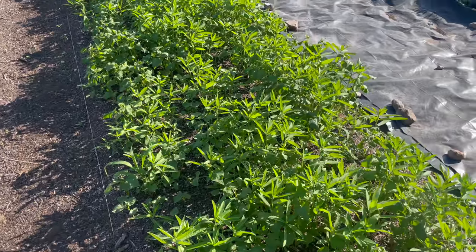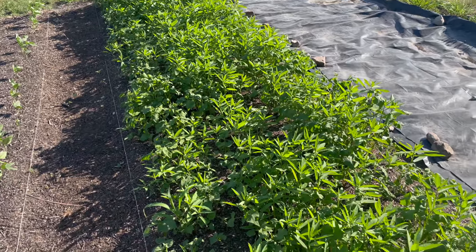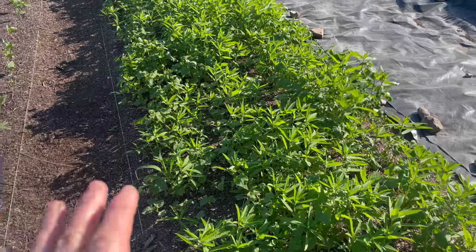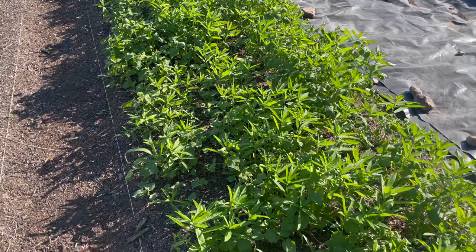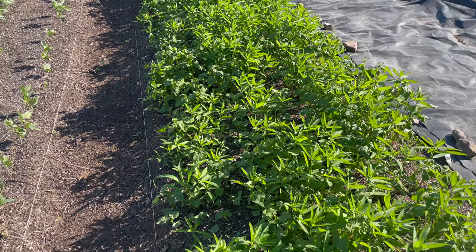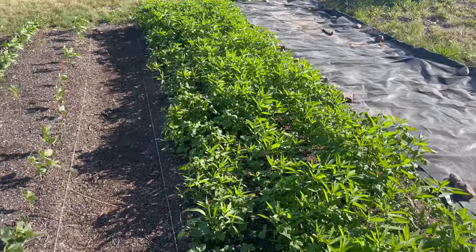This is actually really close to the time where I can terminate it, tarp it, and once that all breaks down and kind of dies, then I can come through and plant a crop here. I'm really happy about that — it's looking really good and healthy.